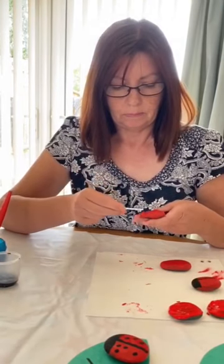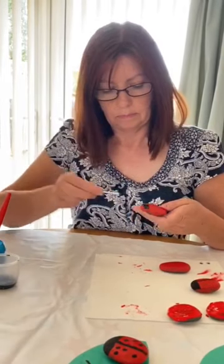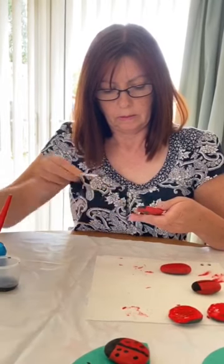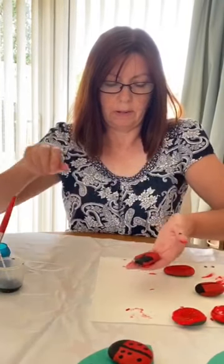First of all I'm going to paint this head. Then I'm going to paint a line down the middle, so you know where his wings are, to divide him. So I'll let that dry for a while.